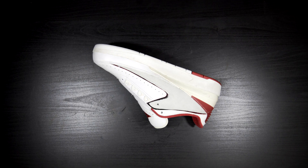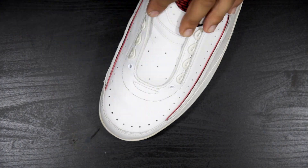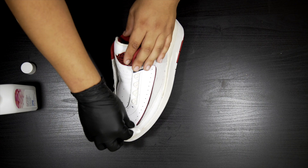The next step is to start prepping the leather and the midsole. We're doing this to remove the old paint and factory finish. The only two materials we'll need for this are acetone and cotton rim.